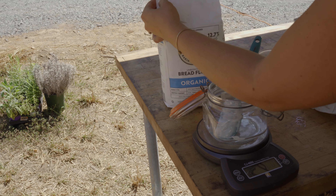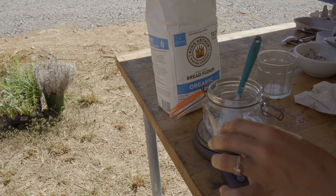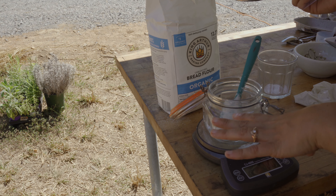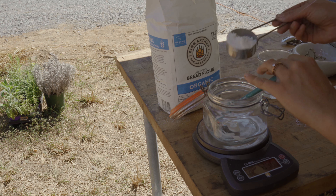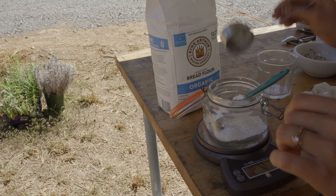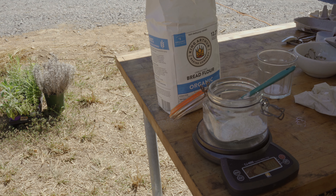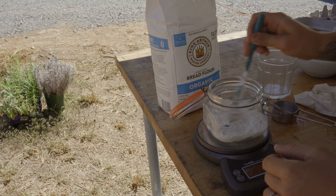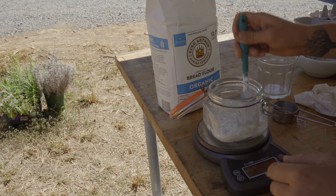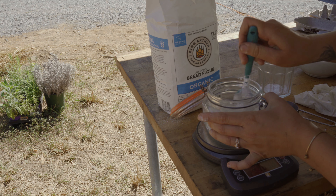That's what's on the spoon and that'll be plenty. A lot of people think they have to have a bunch of starter to get it active again, but you actually want the opposite — you want a really small amount. My sourdough course is always available on my website, which I'll link in the description. I'm not actually making anything with this; I'm just feeding it to see how active it gets within one feeding. So I'm doing 28 grams of flour and the same amount of filtered water.